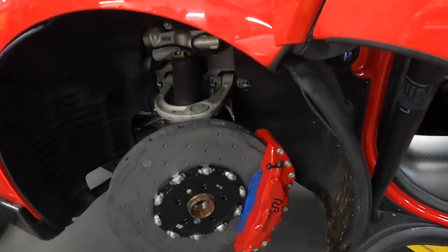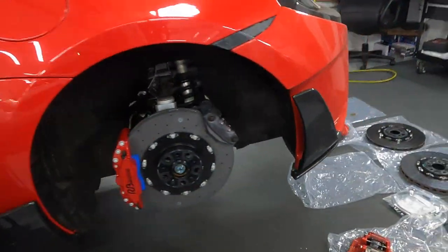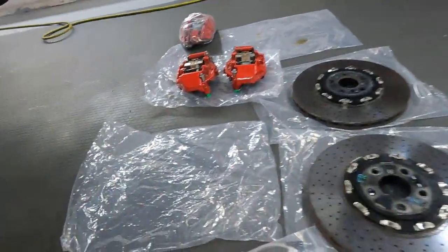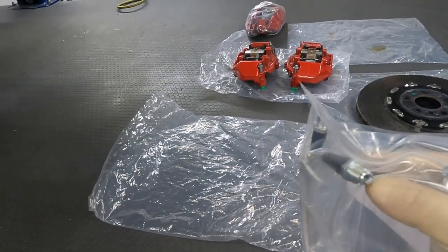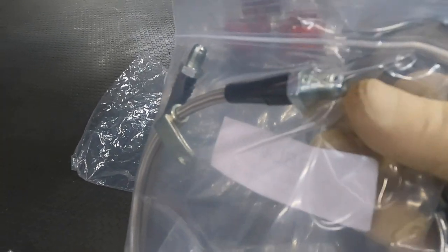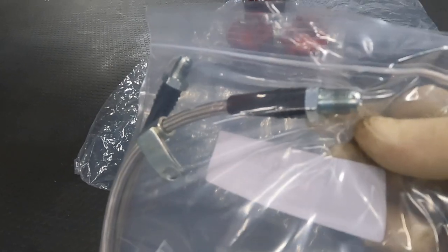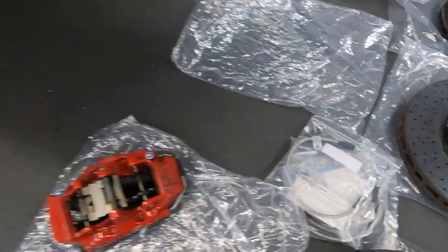One thing we ran into: we couldn't use the supplied brake lines — they're a different setup, basically European to standard fittings, and they don't fit with the McLaren. So we have to use factory ones, but the factory lines are also braided, so we're good.